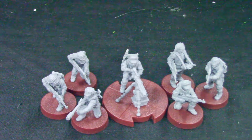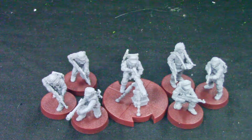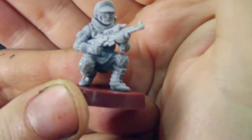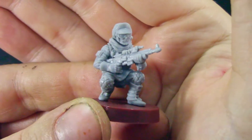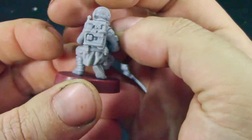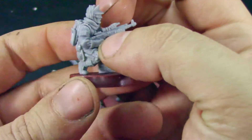I'm going to assemble the models and come back shortly. And we're back! Here are the assembled Rebel Veterans. Let's see them up close — we've got one bearded guy kneeling, which looks great.